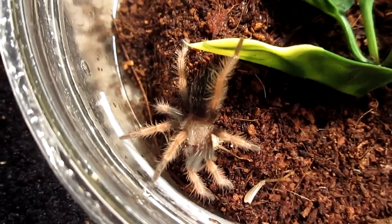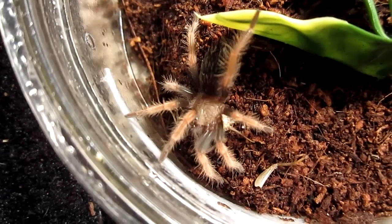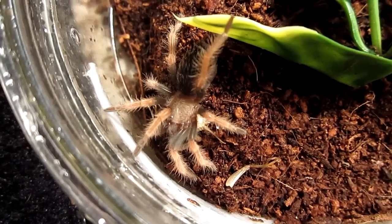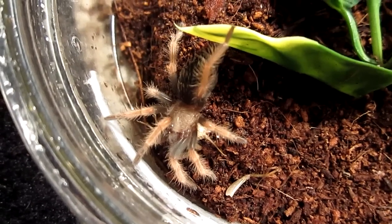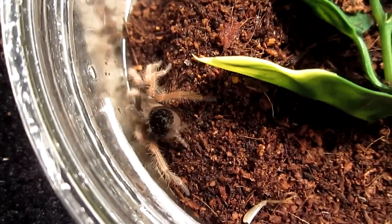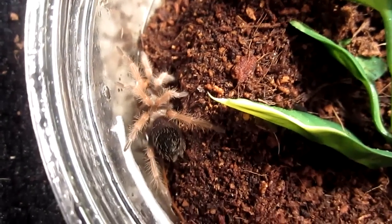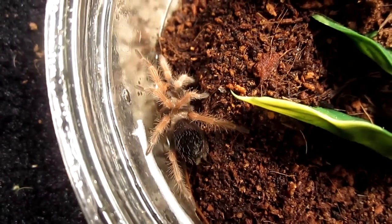If you hear snoring, that's my dog over there — my dog snores. Hopefully you're not bored as she is. I was hoping this one would do some webbing for us, but... oh, there we go — a little movement. Oh, there we go, got just a little bit of webbing there. The next T I'll feature will be the Brachypelma smithi, but we'll end it here — this is the Brachypelma boemei, Mexican fireleg.